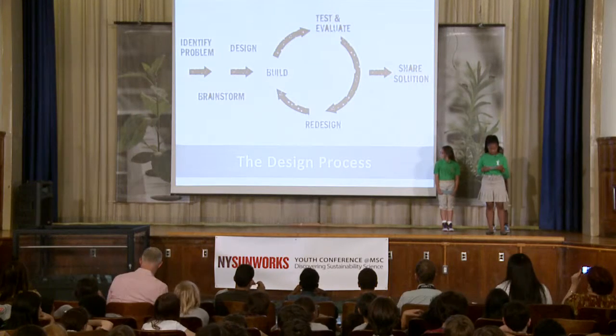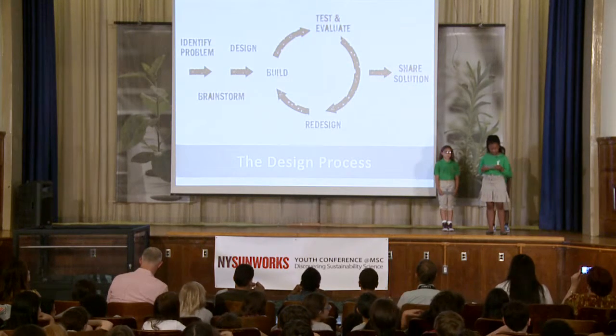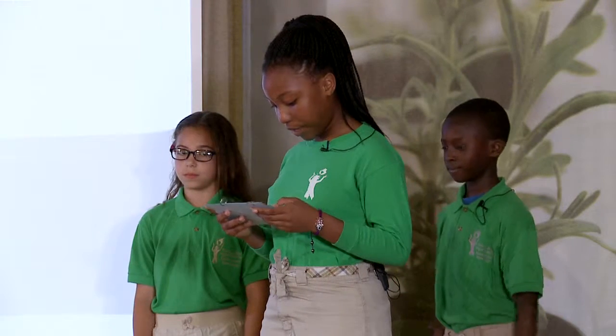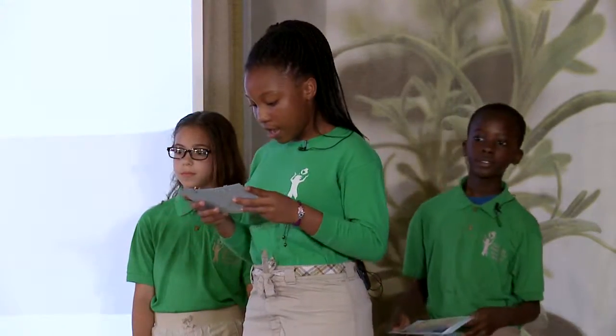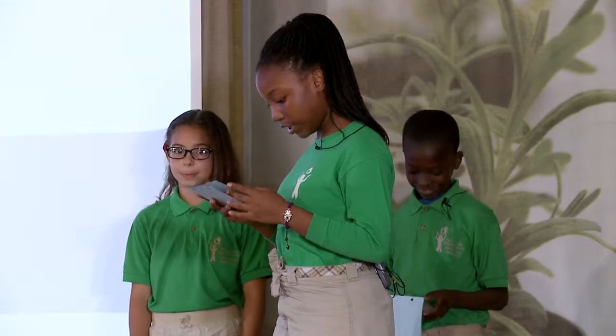In order for us to start our project, we learned about the engineering design process — these are the steps you take in order to build something. They are: identify a problem, brainstorm, design, build, test and evaluate. Sometimes you have to redesign if something doesn't work, then you test again. Finally, you present your project and share with others.